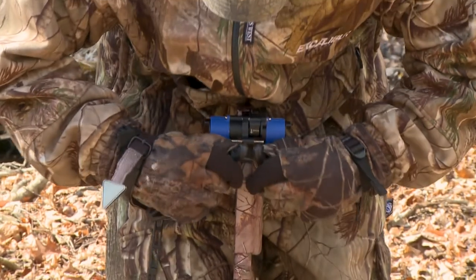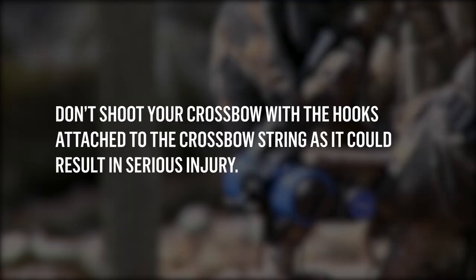Store the crank hooks on the two front keeper posts. Do not shoot your crossbow with the hooks attached to the crossbow string, as it could result in serious injury.